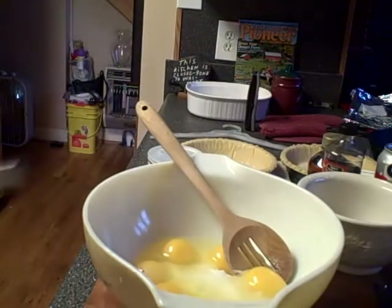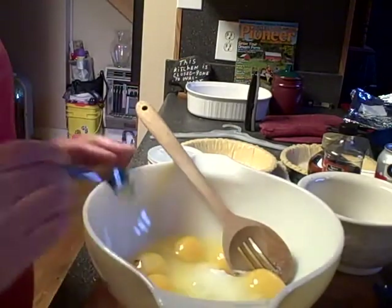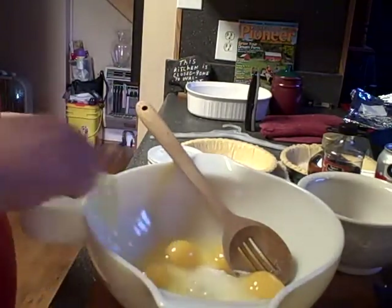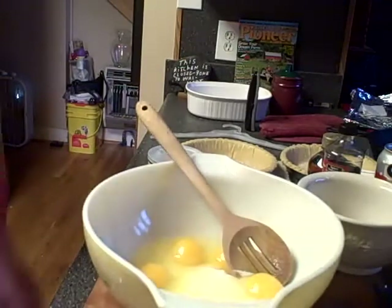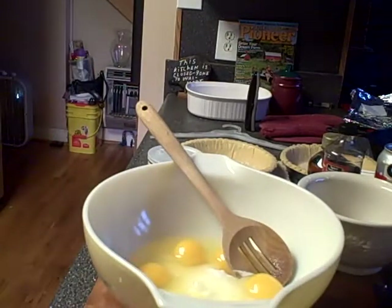I see something on my little egg that I need to get out — I don't like the way it looks. Actually, I think I'll just take the whole egg yolk out and get another one. It wasn't anything bad but I'm just sort of funny about stuff like that.